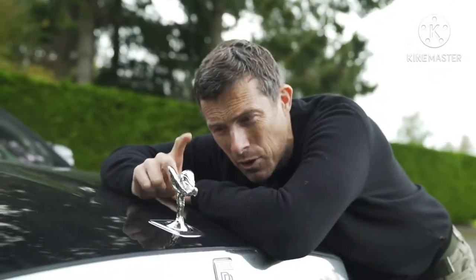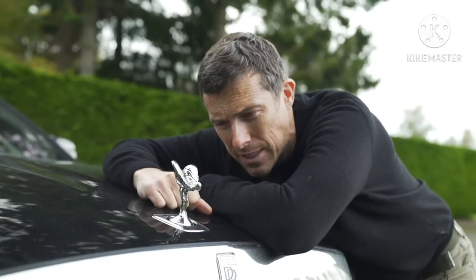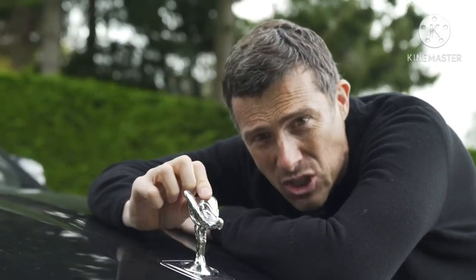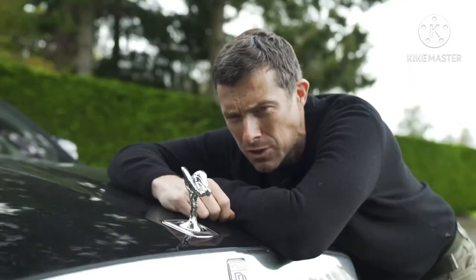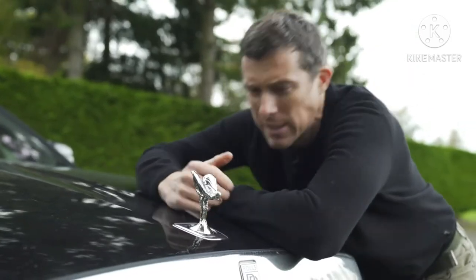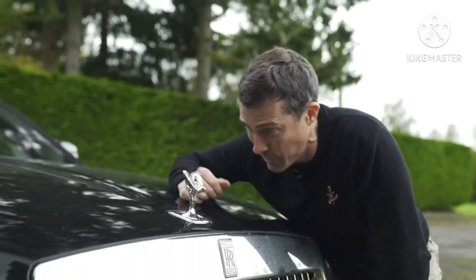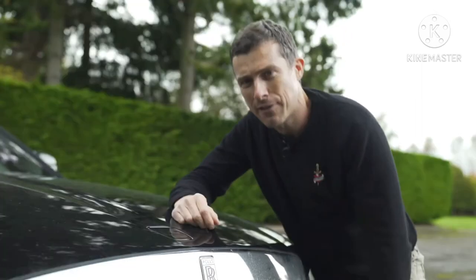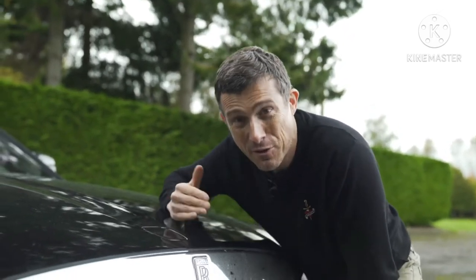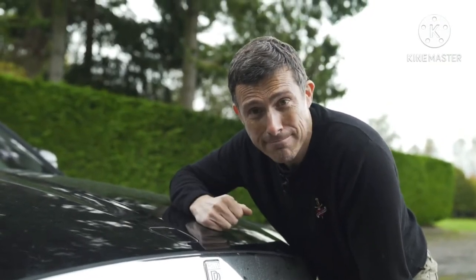You can raise and lower the Spirit of Ecstasy manually via the infotainment system, and you can get it in solid silver or gold plated. Rolls-Royce weren't worried about theft — if someone tries to steal it, it retracts. The centre caps for the wheels always stay upright even when driving, because you can't have the Rolls-Royce logo upside down.